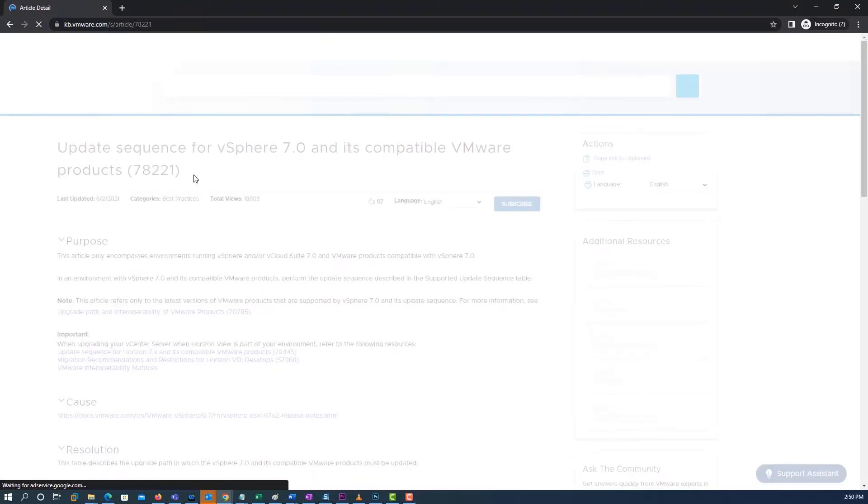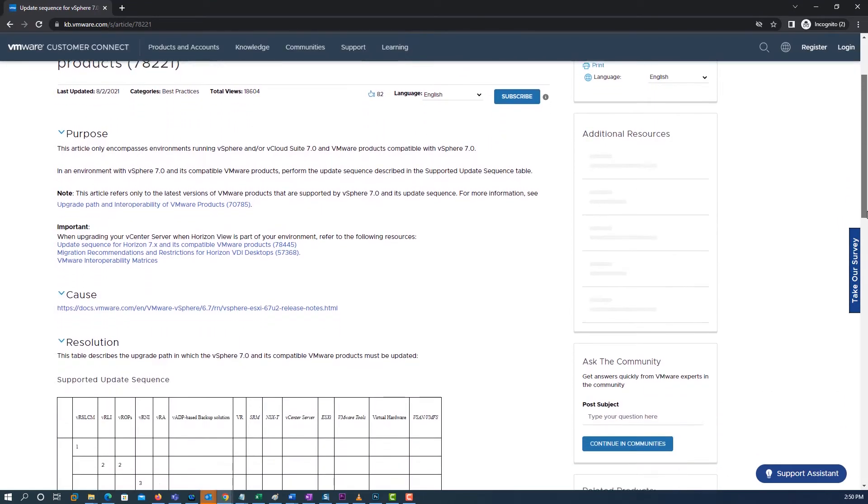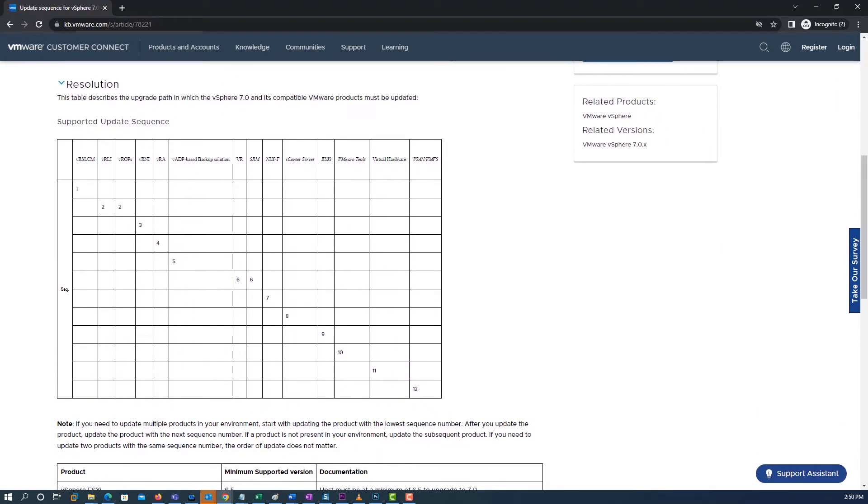If you need to update multiple products in your environment, start by updating the product with the recommended sequence number, then update the product with the next sequence number. For example, if the environment has vCenter Server, you must upgrade vCenter Server before upgrading the ESXi hosts.